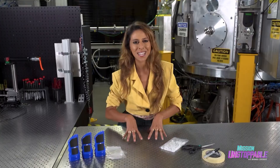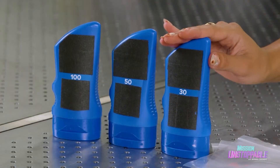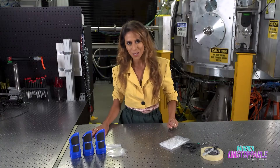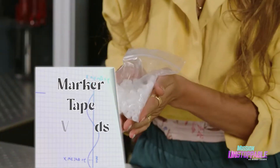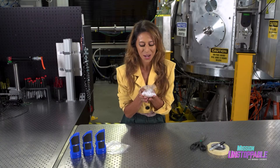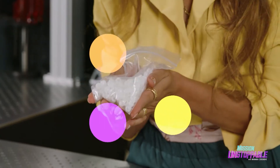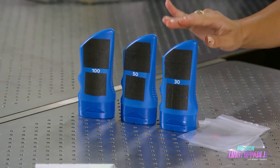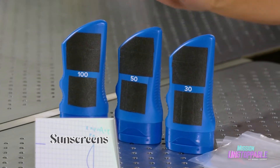Although sunscreen sounds simple, what does SPF 30 mean compared to SPF 100? Well, in today's experiment, we're going to find out. We're going to need a marker, tape, UV beads — when the UV light hits them, they're going to turn a bright yellow, orange, purple, or pink — and these clear plastic bags, and of course your sunscreen of differing SPF numbers.